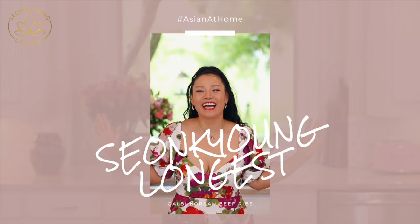Hi guys, I'm Sungkyoung Longest. Welcome to Asian at Home. And today, I am showing you how to make LA Galbi.